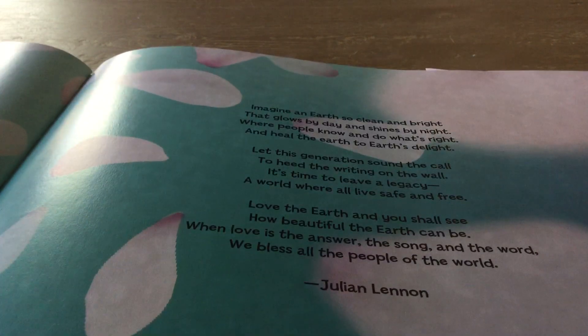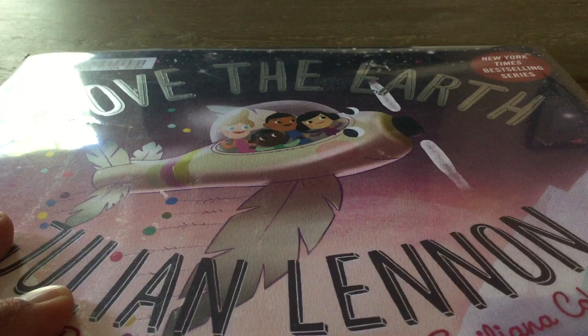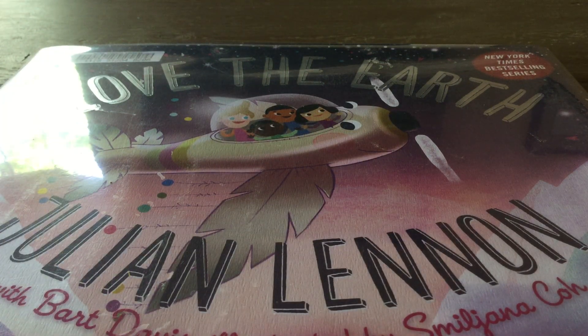Julian Lennon. Love the Earth by Julian Lennon. Thank you. This is Brad WagonConnect.